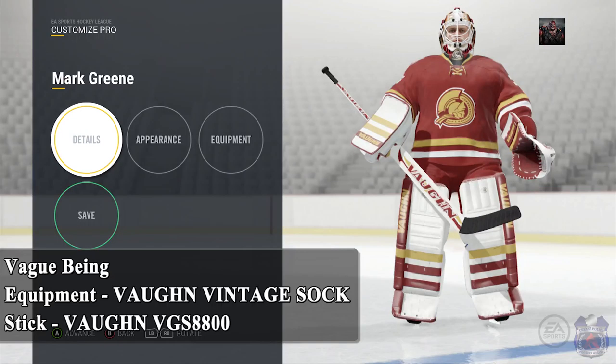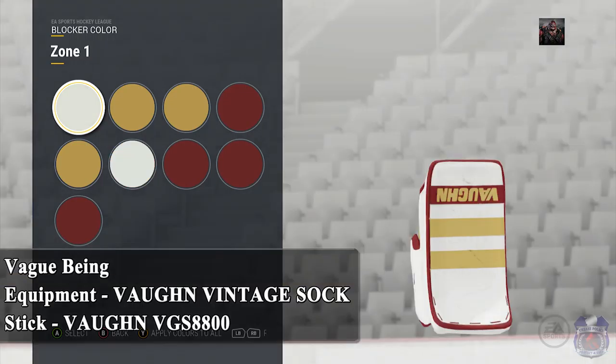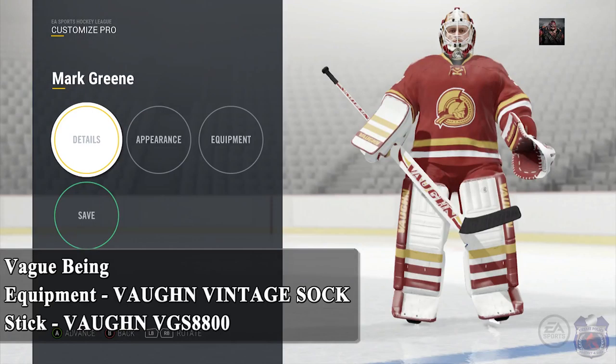The next design is from Vague Being. He plays on Adversity and I think this is the setup he used for Pro Series. He's using the Vaughn Vintage Sock for the pads, glove, and blocker. What I like about this is the stripes on the equipment actually match the stripes that the team uses on their jersey. It's smart, it's very simple, and most importantly it looks good. The stick he has is the Vaughn VGS 8800.